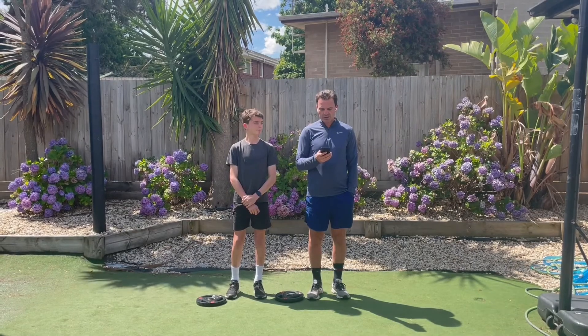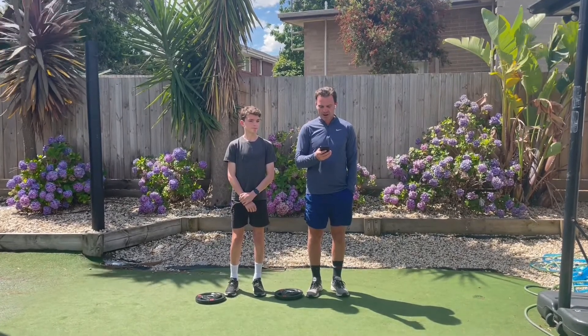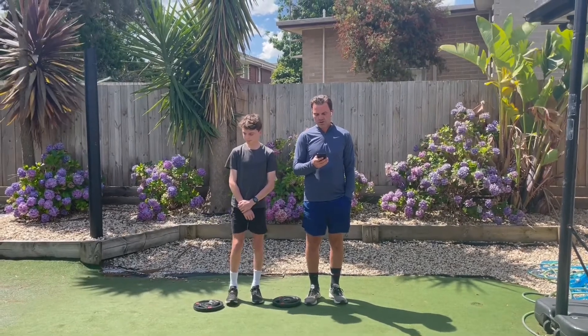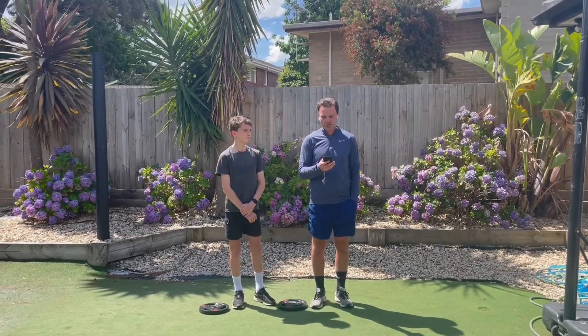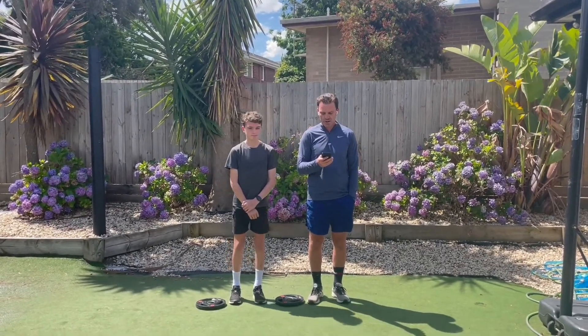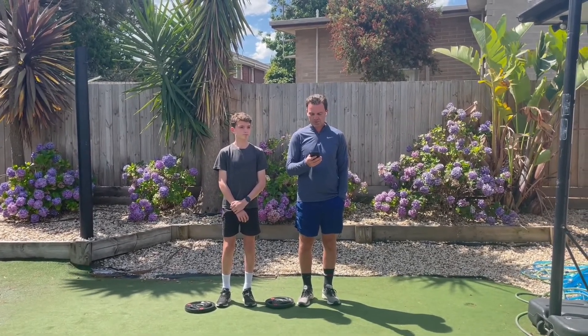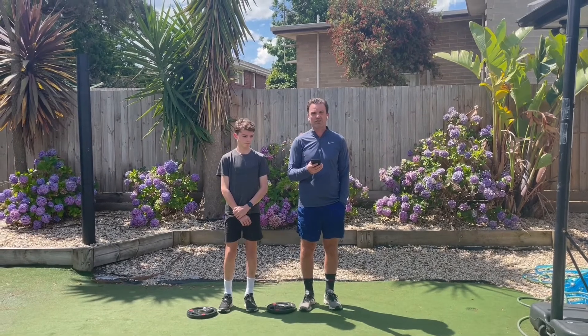Anything on this channel in terms of athletic advice will be based on empirical studies and proven results. Briefly, there are numerous studies, including those documented in the Journal of Sports Science and Medicine, noting improvements in vertical jump and sprint performance of athletes after just eight weeks of jump squats.